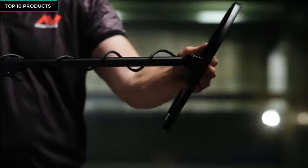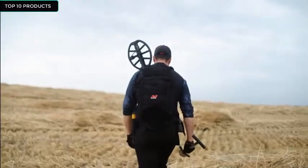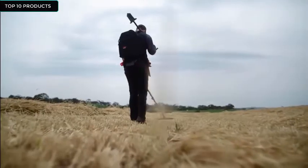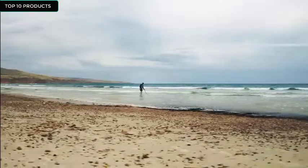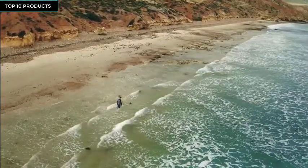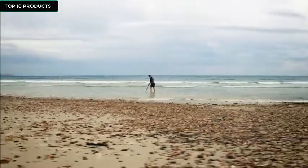With a unique collapsible snap lock system, Vanquish is easy to pack and go. Its lightweight sleek design means you can detect in comfort for hours without tiring. A water-resistant control pot with included rain cover and waterproof coil means you can take it anywhere, anytime — field, park, or beach.